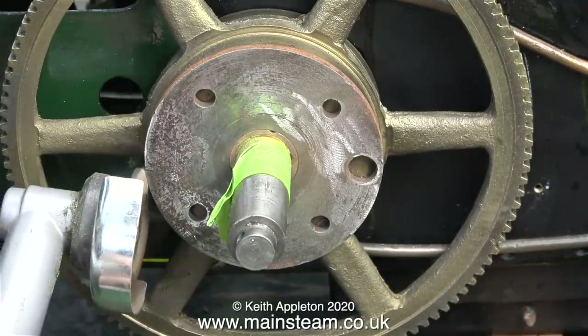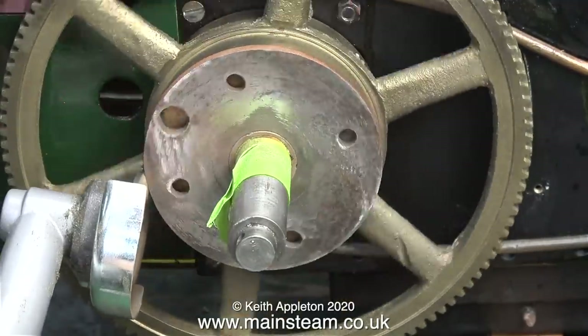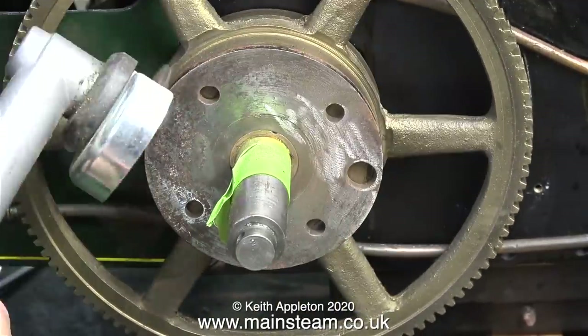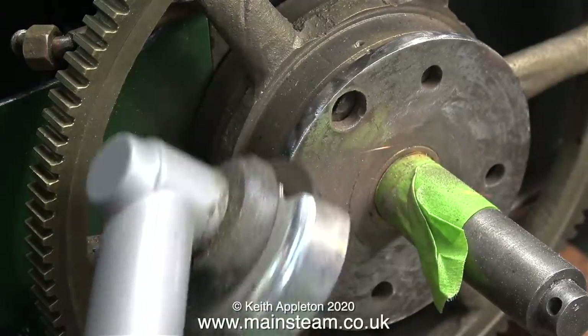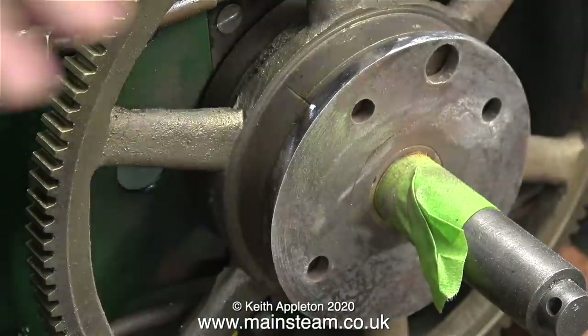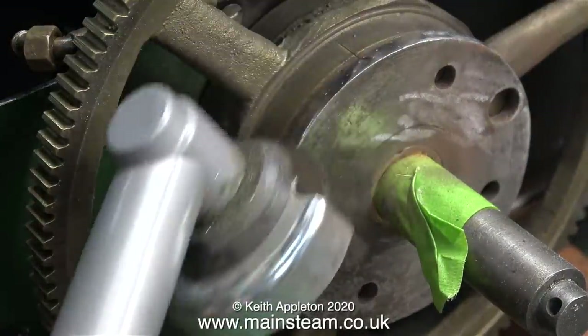By rotating the large gear whilst holding the motor tool against the edge of this plate, it made it very easy to remove the rust. The edge of this plate wasn't machined — it was just rough cast iron — so by using this brilliant tool it even made the edge smooth.